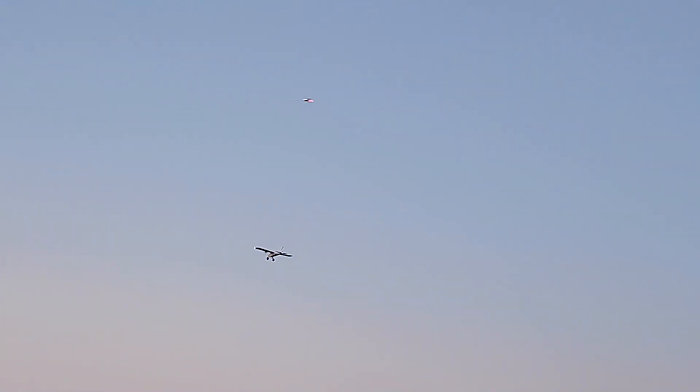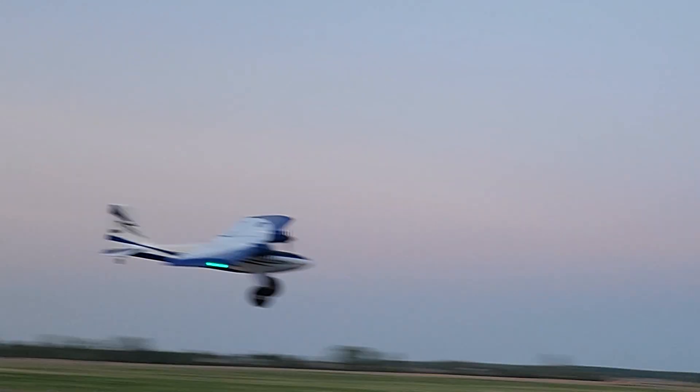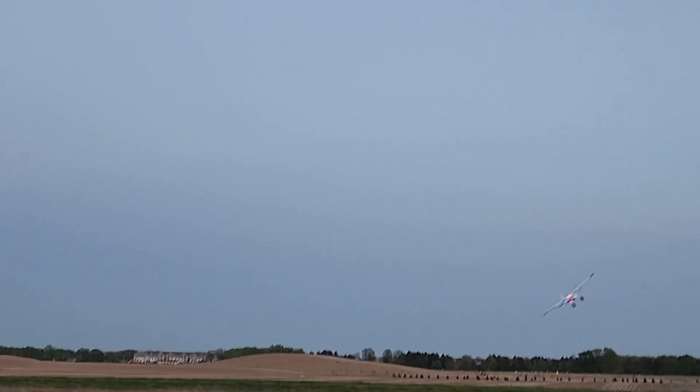We're not going to go upside down — I'm a little nervous to do inverted, especially with it being just a little bit dark out. But it is flying so good, I'm so happy.